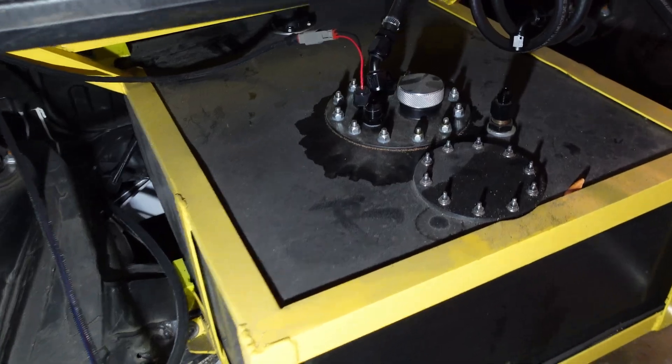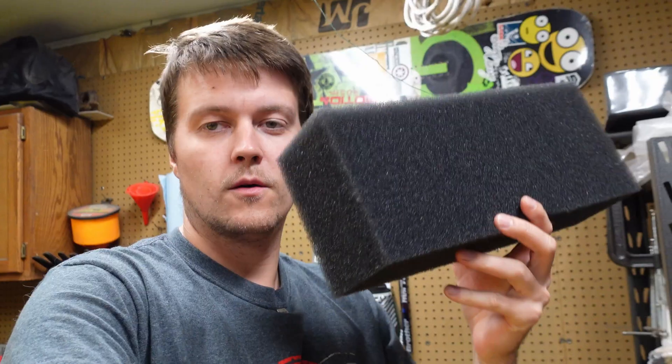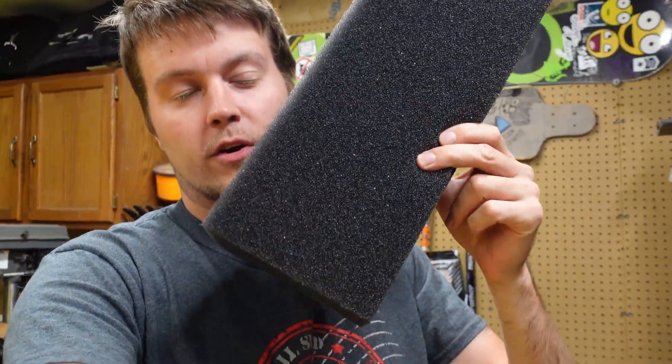I have an aluminum fuel cell in the car with a linear sender. Most senders have a little arm that goes up and down with a float, and a little potentiometer that tells the gauge how much fuel there is. In my fuel cell I wanted to put a bunch of anti-slosh foam so the fuel wouldn't slosh around inside the tank. I couldn't run one of the little flippy arm senders because it takes up too much room, so I got a linear sender — it's just a float on a tube that goes up and down and takes up a lot less room.